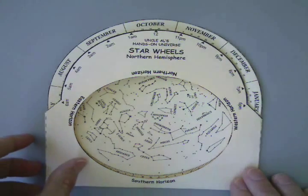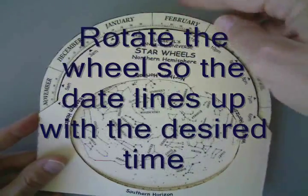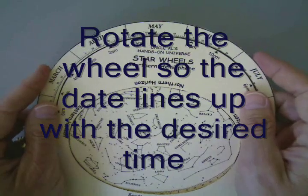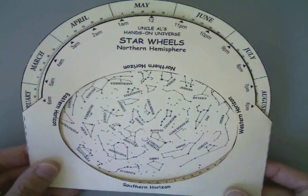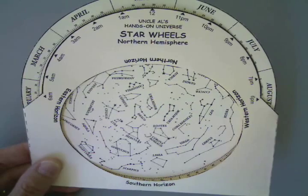So 11 o'clock June 21st really means 10 o'clock on our star wheel. And then I move the wheel so that June 21st lines up with 10 o'clock. I can take it out like this — June 21st, and this is not a super precise instrument. Looks like I've got it lined up fairly well. So here we go: June 21st at 11 o'clock on our watch, which is 10 o'clock according to the sky.